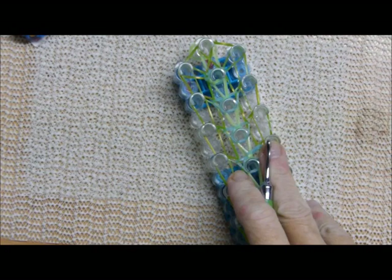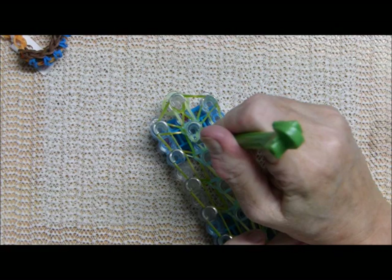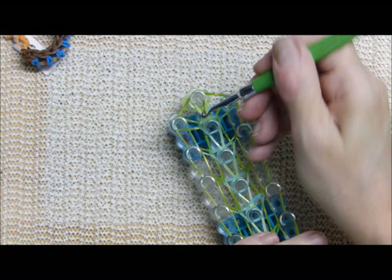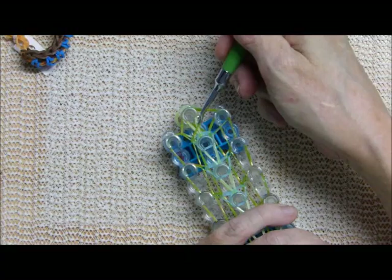The last thing you'll be doing is reaching under — I started doing this and realized I should show you. Pull that out and bring it up to the center. For your last two bands you have to wiggle it to find out which ones are correct.